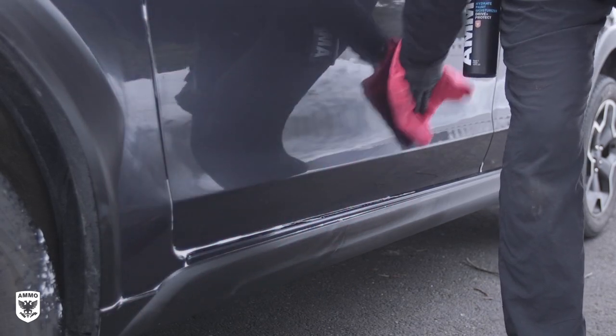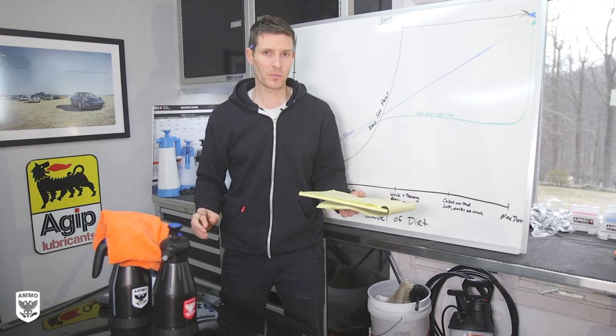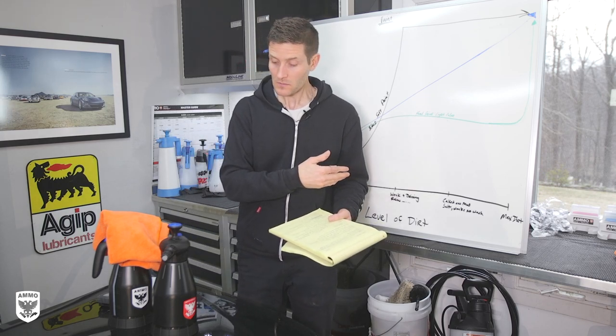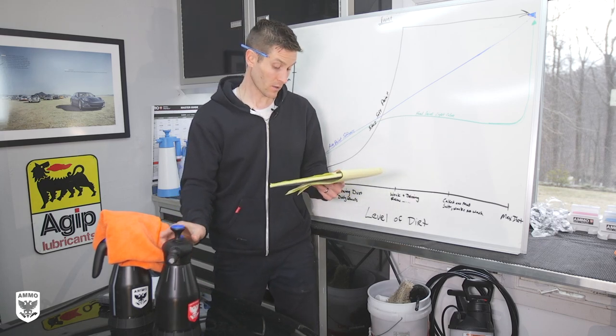How long can frothy sit in the bottle? As long as you take the air out of it, it could be for a couple of weeks. I've had it in there for almost six weeks and it's totally fine. Just when you're ready to use it again, give it a little shake, pump it up, and you're good to go. That's a really good question - I forgot to talk about that in the videos.